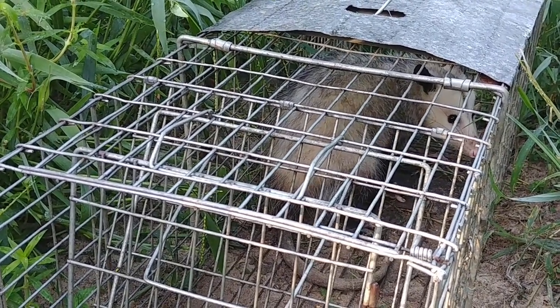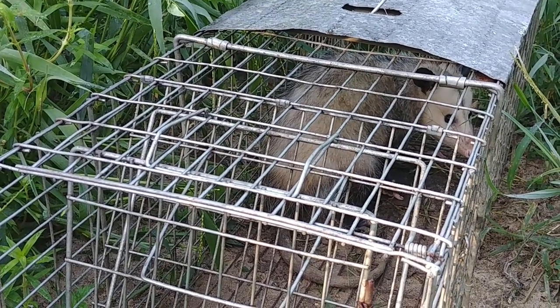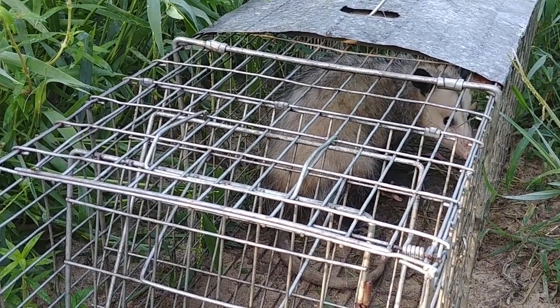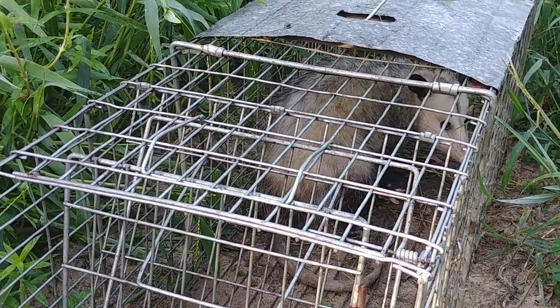That's one of the things about homesteading — you've got to be constantly on guard. They'll eat your chickens, eat your eggs, eat your fruit, eat your corn. They'll just destroy a homestead, so they have to be dealt with.